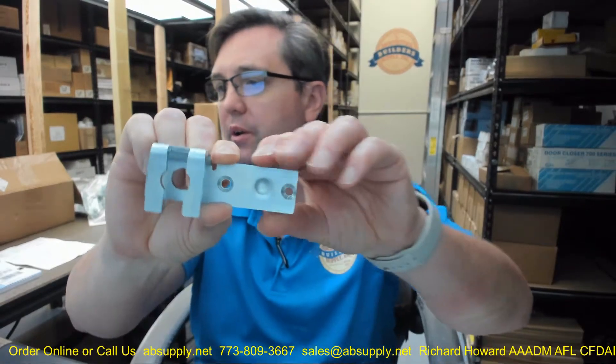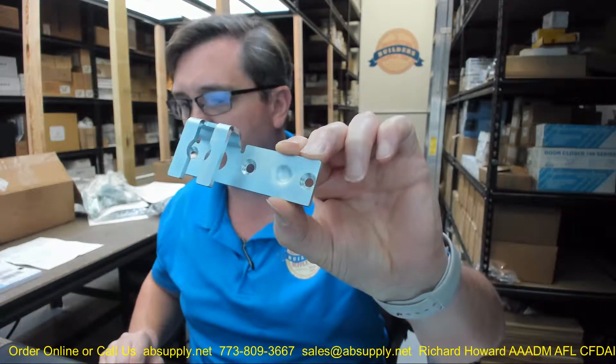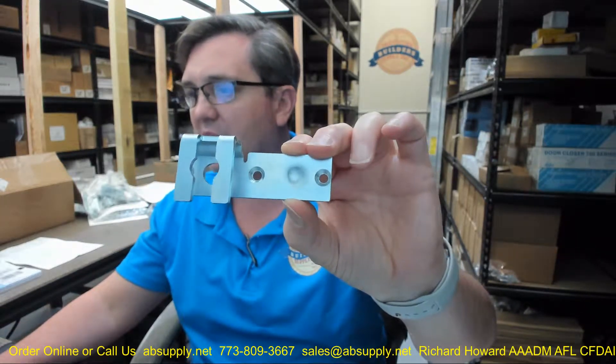Hello, my name is Rich Howard, owner of Architectural Builder Supply. This video is to bring you a closer look at the RECORD KM 4-51-1039. This is an SX door catch, left hand, inner lock — that's what it is. This is for the 5100 series slider.